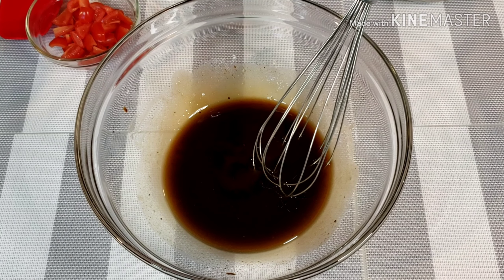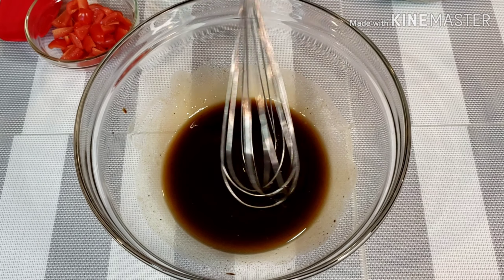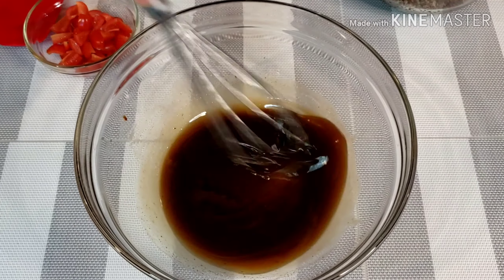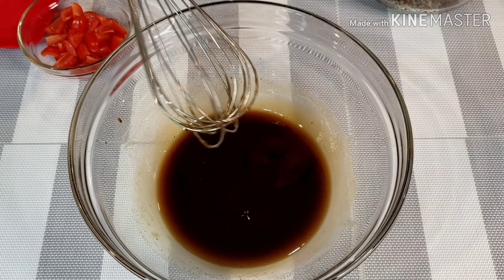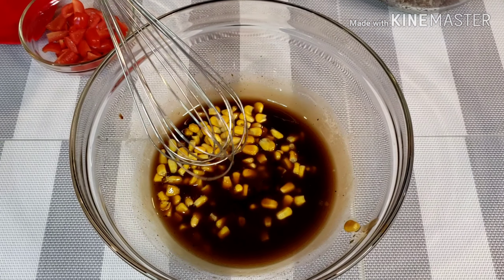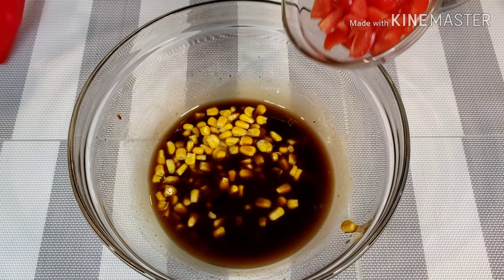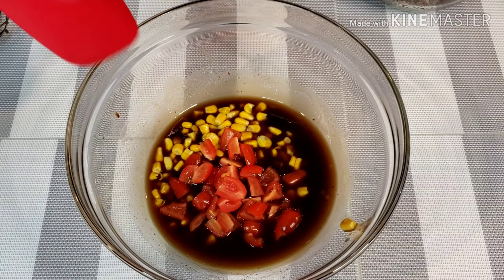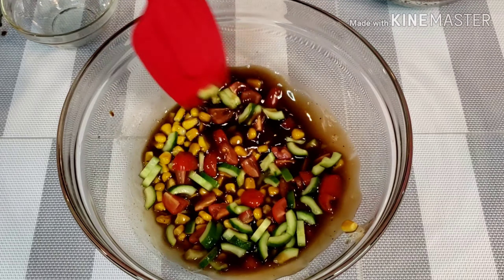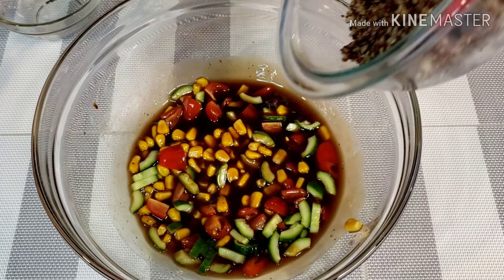Taste and adjust to your liking. Add 1/4 cup of whole kernel corn, fresh or canned. Add tomatoes, cucumber, and last but not the least, quinoa.